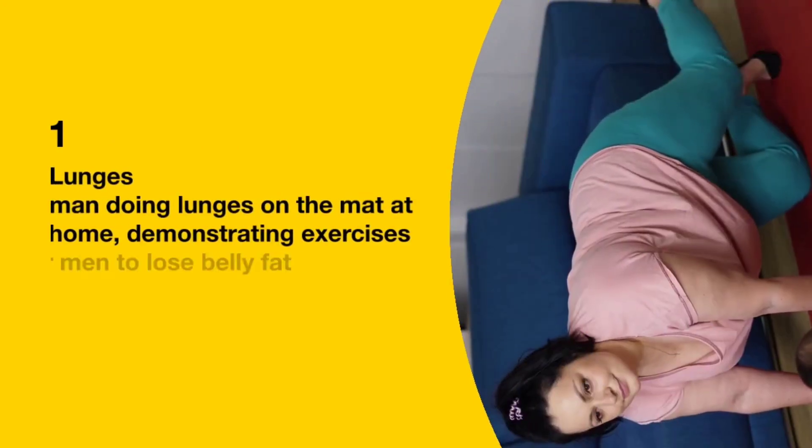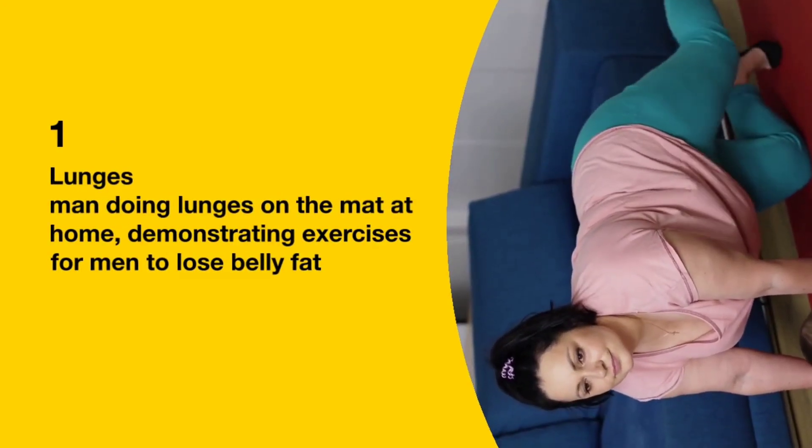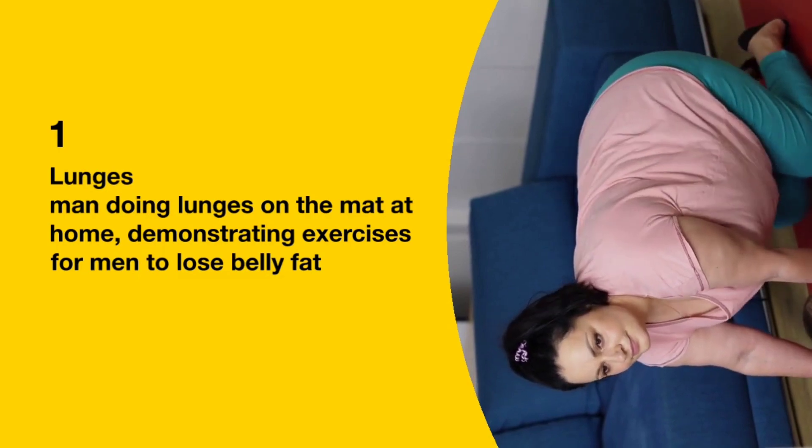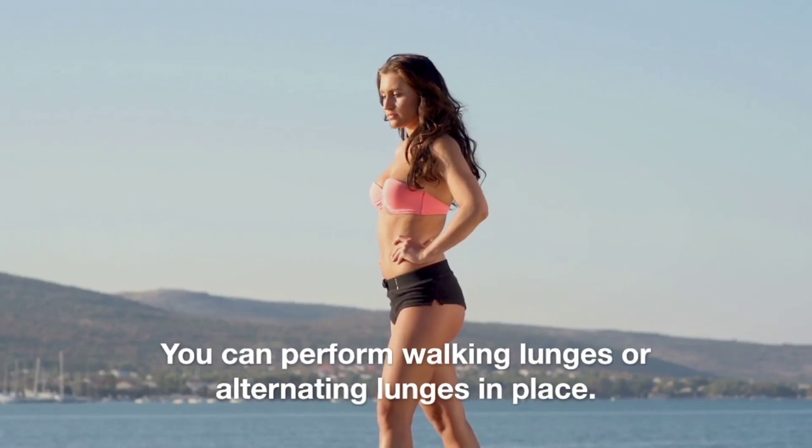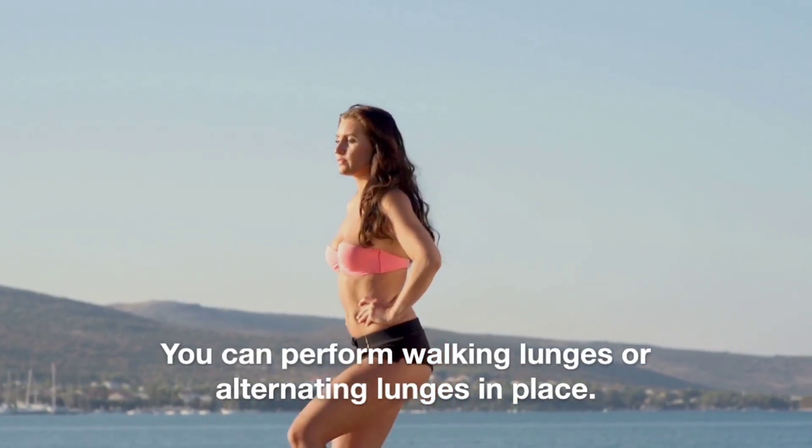1. Lunges. Lunges are the final exercise in this belly fat melting circuit. You can perform walking lunges or alternating lunges in place.